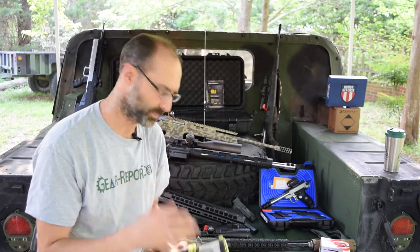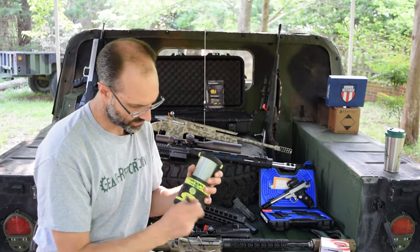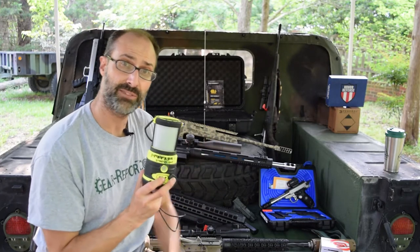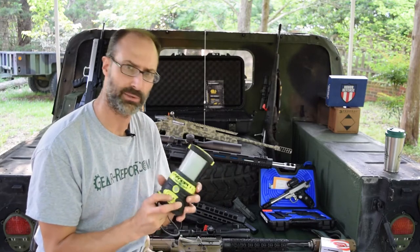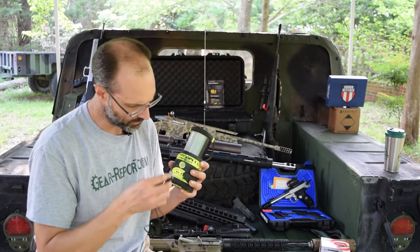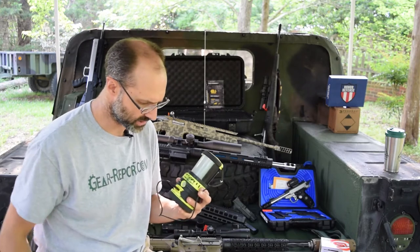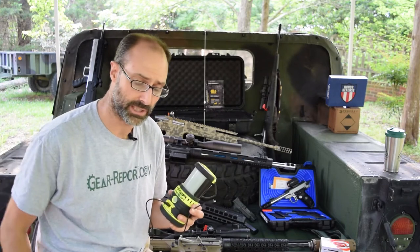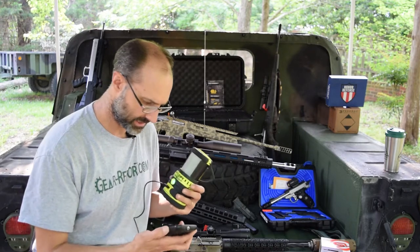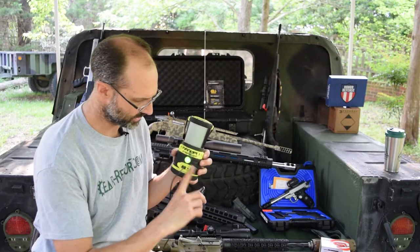That's not even the coolest part. This is a micro USB cable — when you uncover this little port at the bottom, you have a charging port. This has a rechargeable battery; you don't have to put batteries in it. It comes with a wall wart, you plug it in and charge it up. And then here's your port — you can plug your cell phone into it if you're out camping at the lake for the weekend. You have power. You can see the light's on and I'm charging here, that tells you it's on.